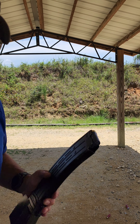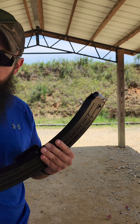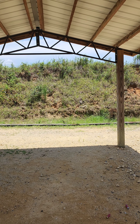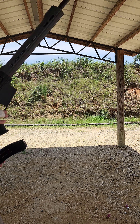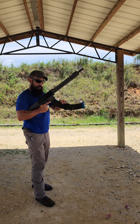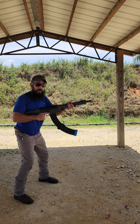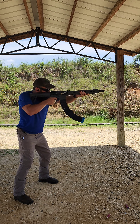Next up, the 20-round drum with Federal Top Gun 1200s. I've never even used this drum before — I was given one and never went through the paces, so this is the first shot through it and the shotgun.